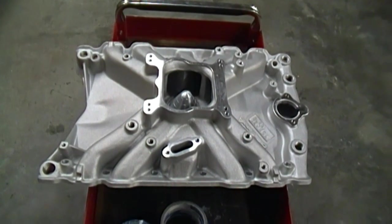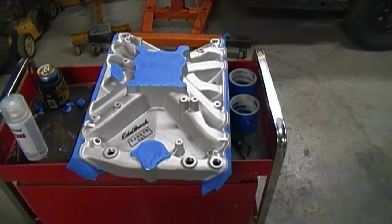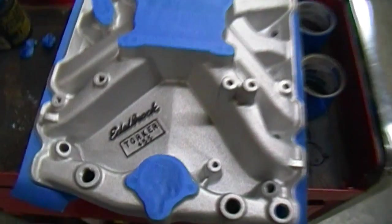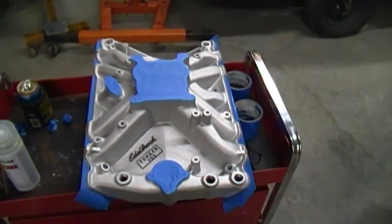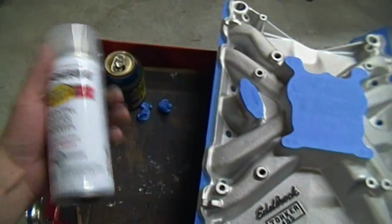Here's how the intake looks out of the box. I'll go ahead and tape it off and clear coat it. Got it all masked off here and I highlighted my Edelbrock logo. Here's the paint I'm going to try.